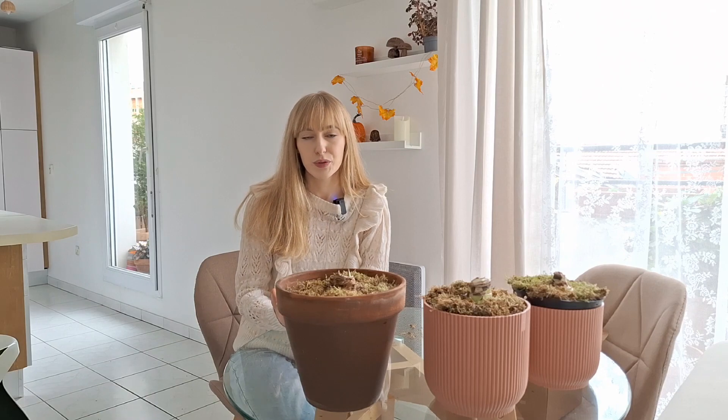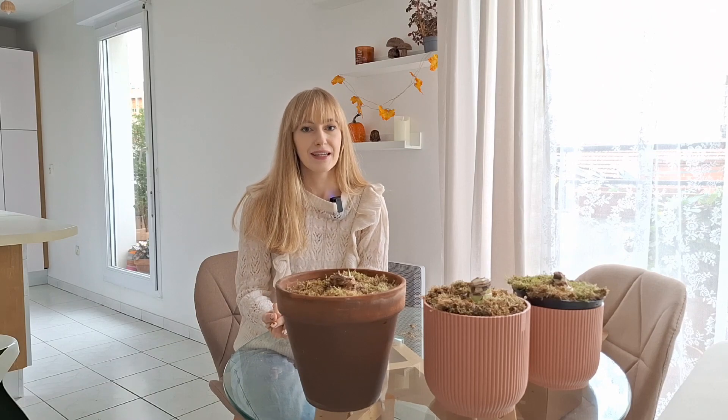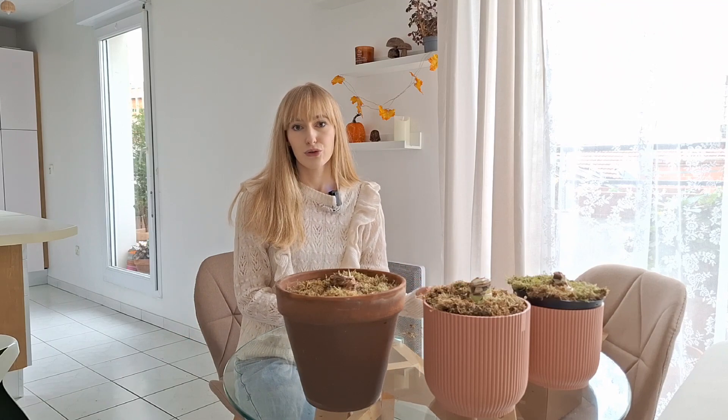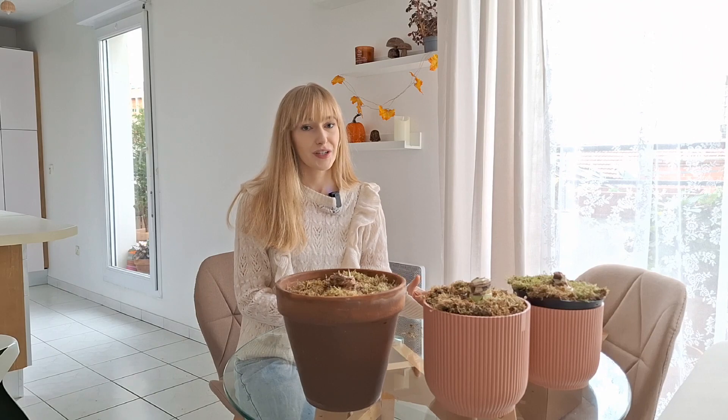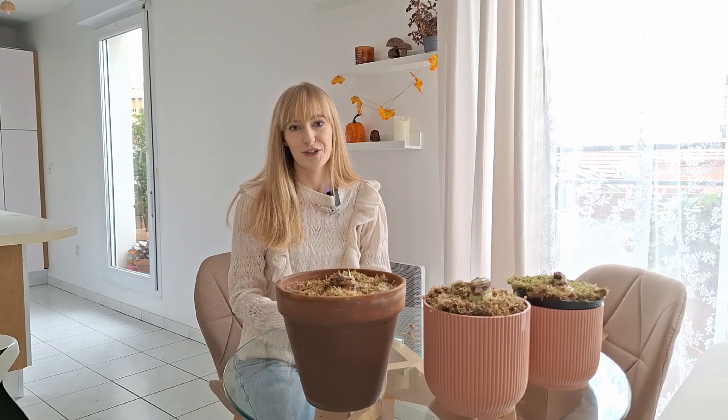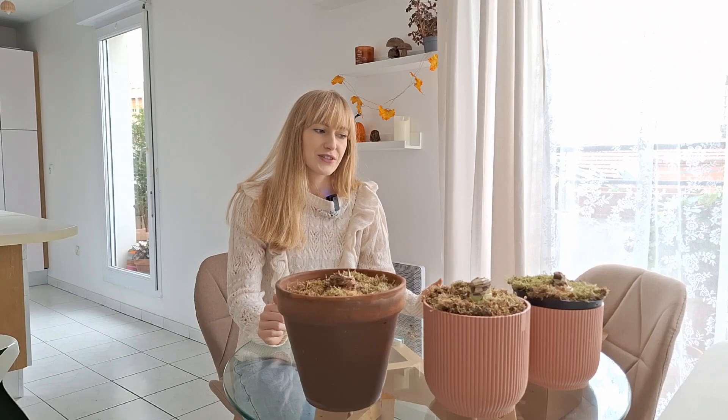Amaryllis bulbs should bloom somewhere between six and eight weeks after planting. Place them in a bright location — you can put them on a heating mat or on radiators, which will boost them and make them grow quicker. But once they start producing flower buds, remove them from the heat and place them somewhere cooler to enjoy the blooms for a longer time. Now we just have to wait, water from time to time, and hopefully enjoy some beautiful flowers around Christmas.